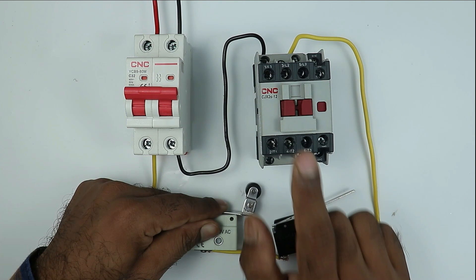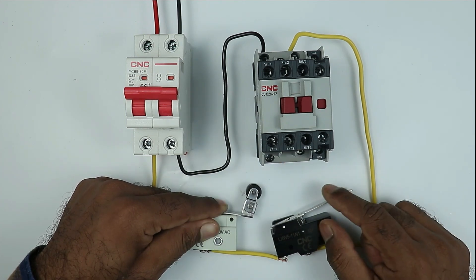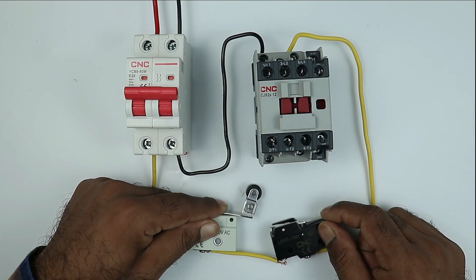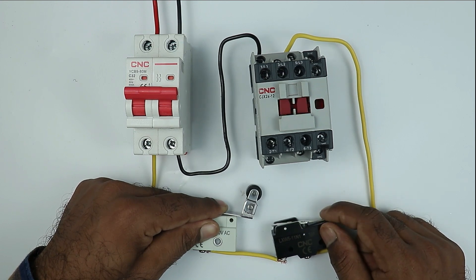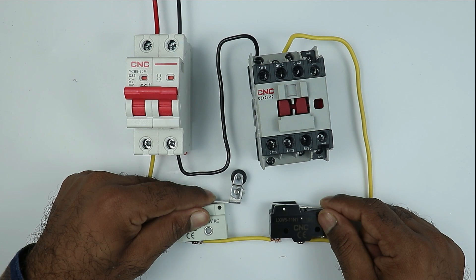Now I am turning on this MCB. After turning on the MCB, if I operate only one limit switch, you can see this contactor did not turn on. When I press both limit switches, you can see the contactor turned on. On releasing a switch, the contactor turns off; on pressing both switches, the contactor turns on.